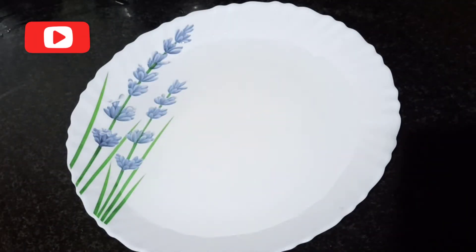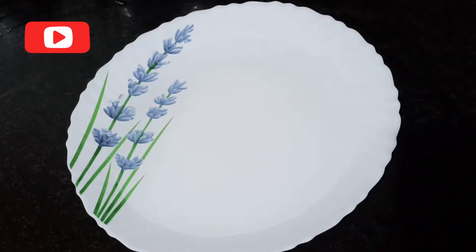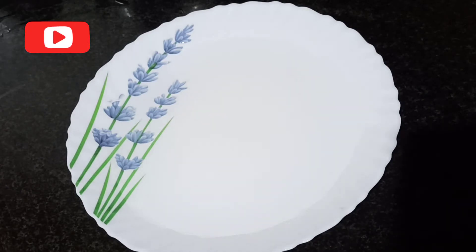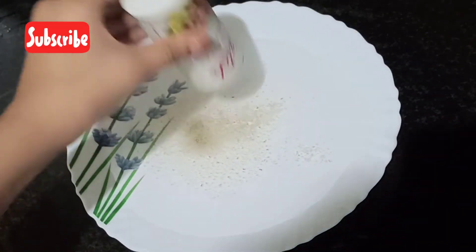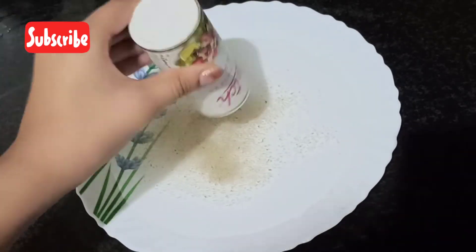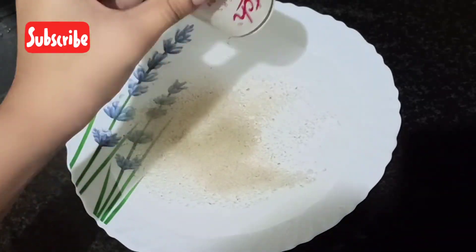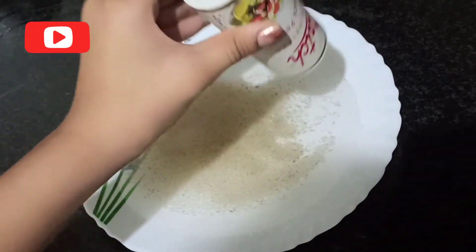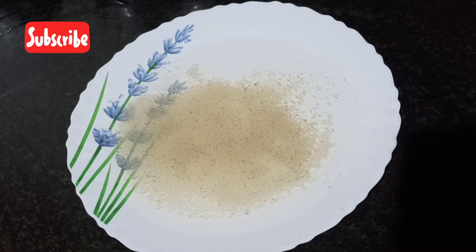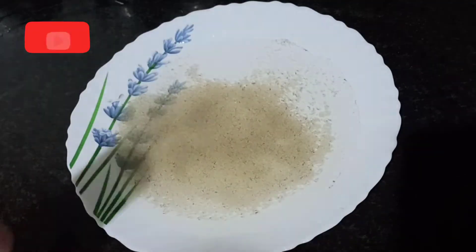Pour some more water on the plate. Next, what you want is your pepper — pour some here. I'm going to pour some here so the experiment will be shown clearly. I have poured this much pepper.